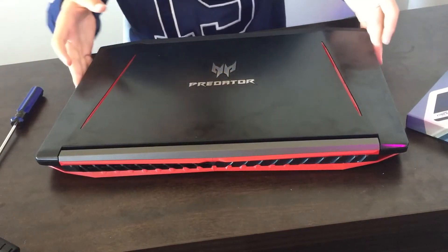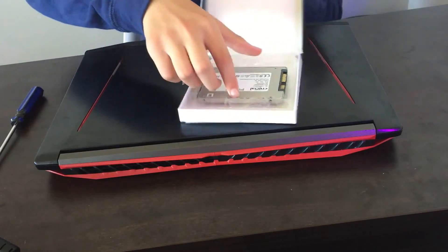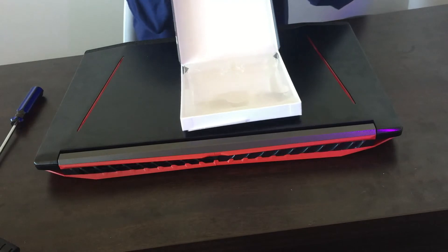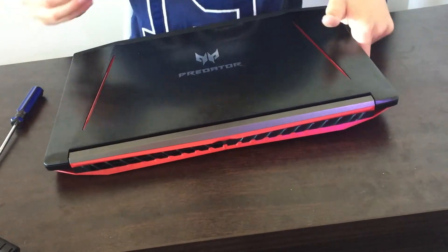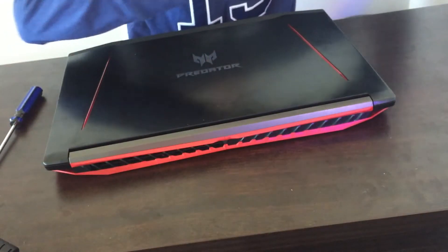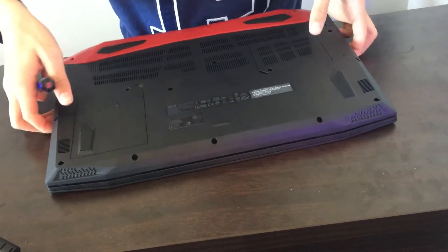Hello guys. We are now going to put this hard drive — look at this Crucial hard drive, look how amazing it is, look how light it is. 525 gigs of SSD. Now let's do this. Throw out the packaging. Just a warning: do not touch these little gold-plated things, because that will damage your hard drive and could potentially destroy it. So please do not do that.